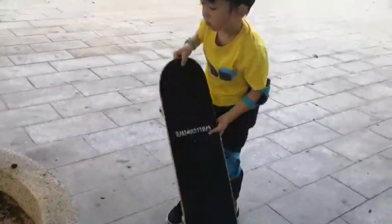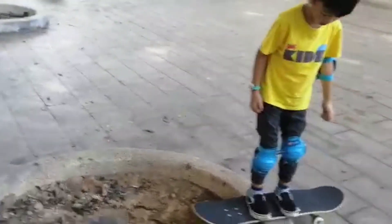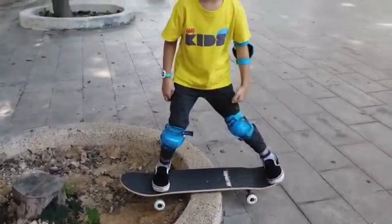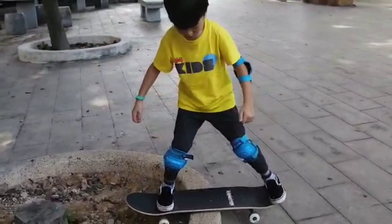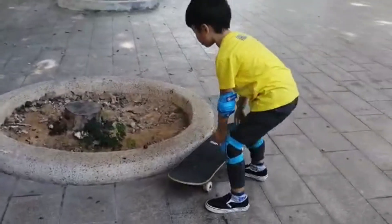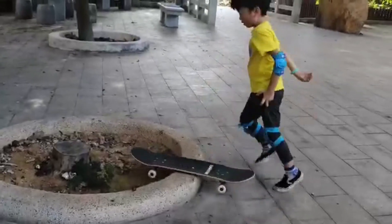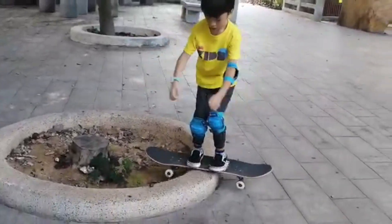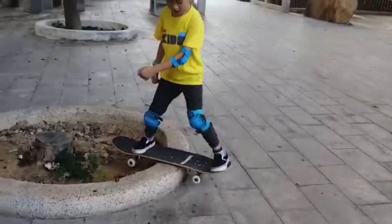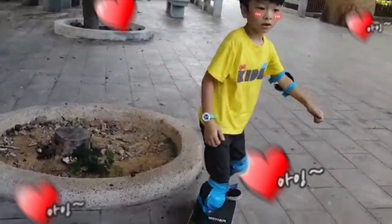Let's see if you can. Maybe low or maybe flat, okay. I'm also scared. I'm also scared again. Whoa - amazing, amazing!